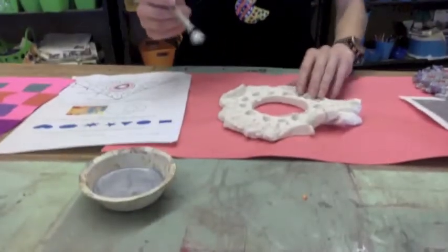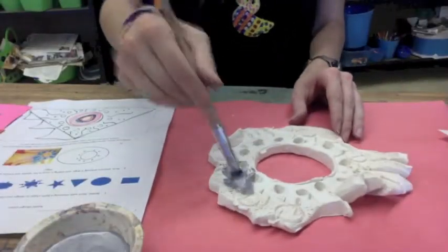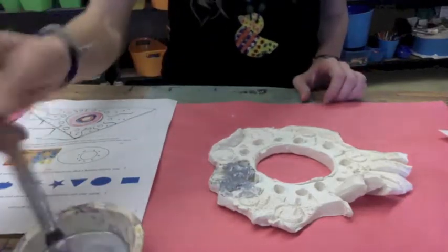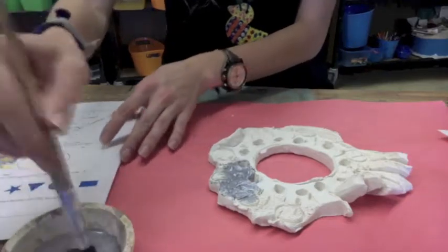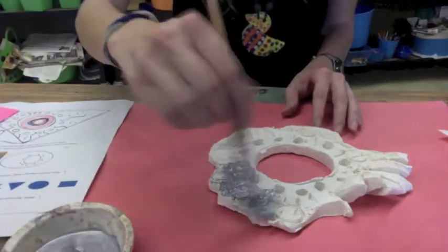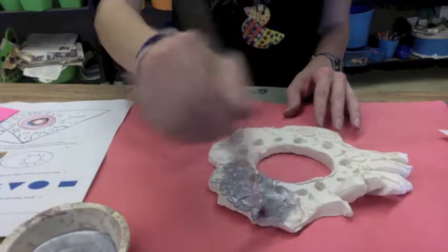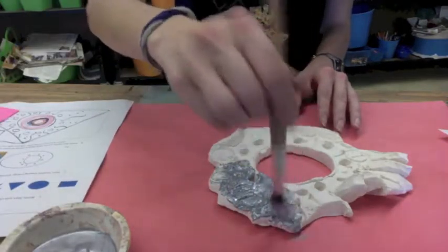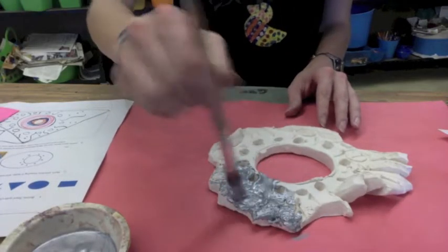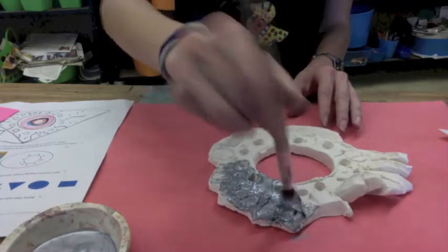I'm going to now begin to apply this color. The most important thing to note is we are using acrylic paint, and acrylic paint is very different from tempera. While you're working, note that this is a little bit more permanent, so it won't wash off as easily from your hands or the tables, and it's a little bit more sticky in texture.